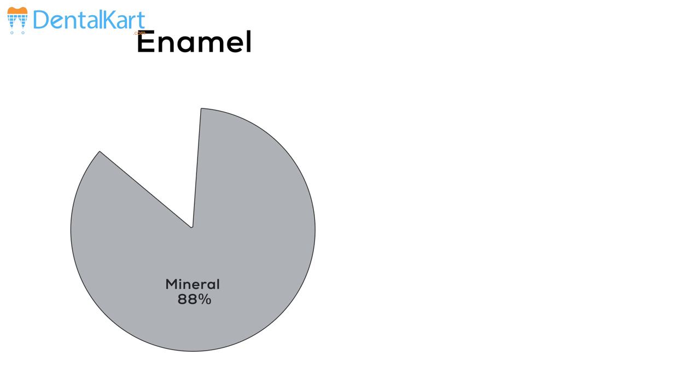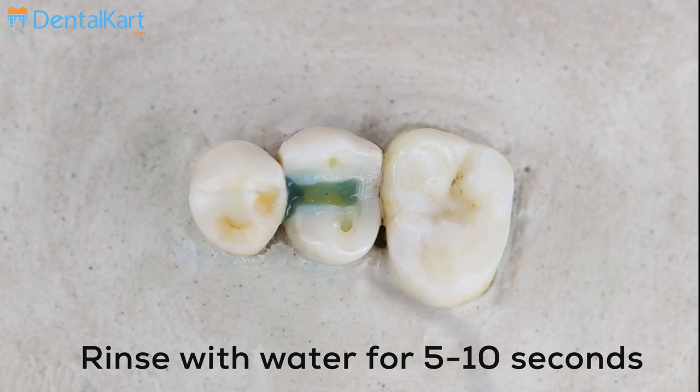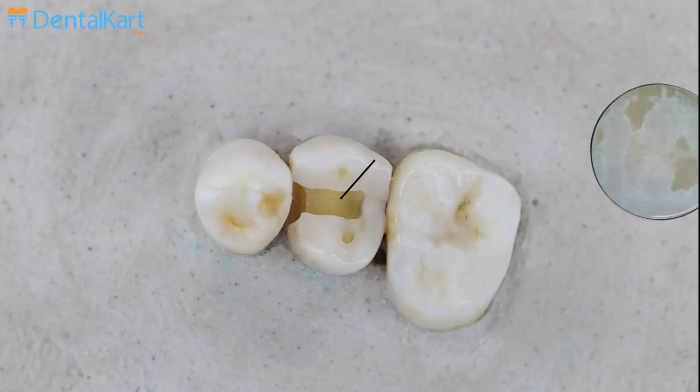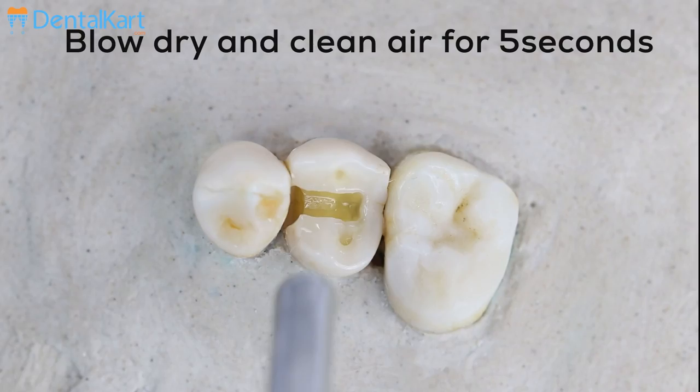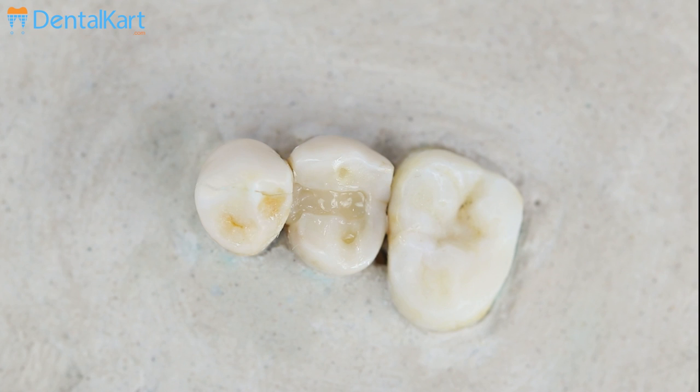Coming to its working time: enamel has less organic and water content, while dentine has higher organic and water content, and dentine also has a dense network of tubules.